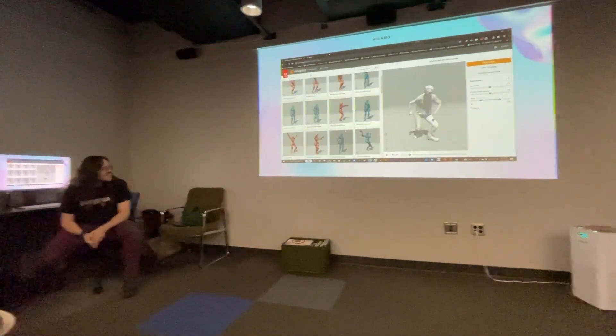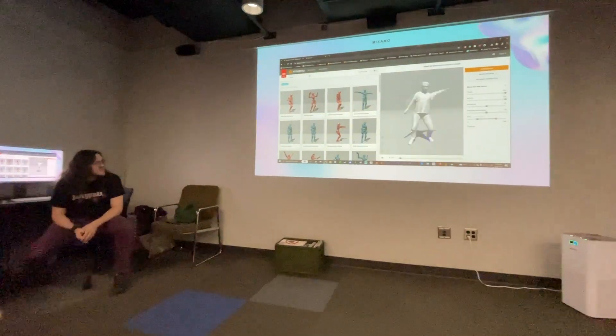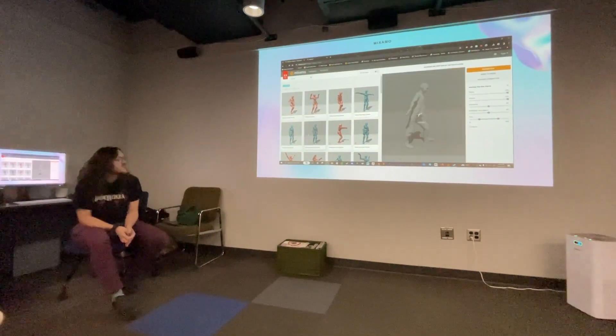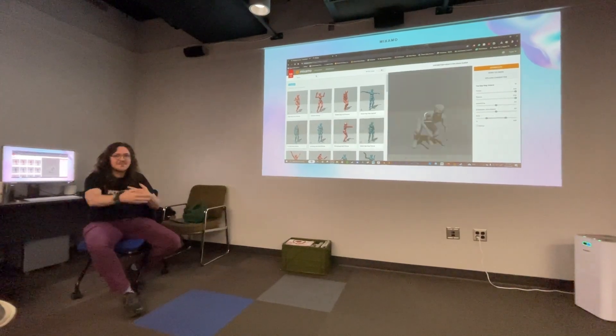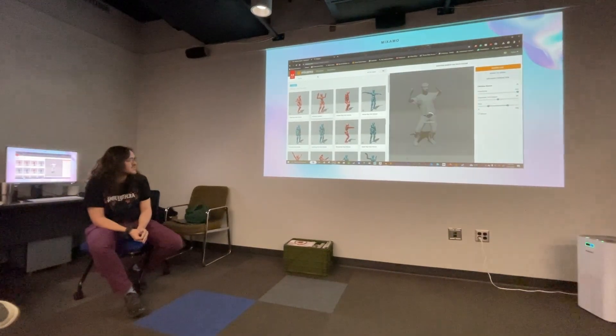There are a lot of fun different things you can do in Mixamo. You can mess with the overdrive, which is how fast it's going — I have this sped up just for time's sake, so it's a lot slower in reality.